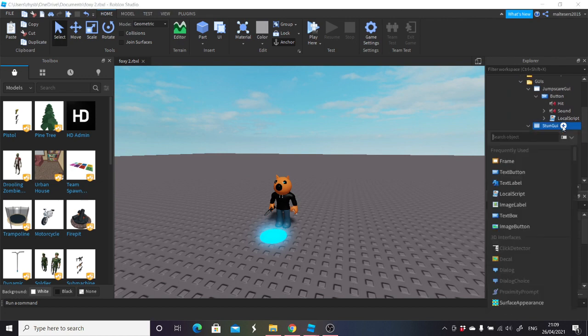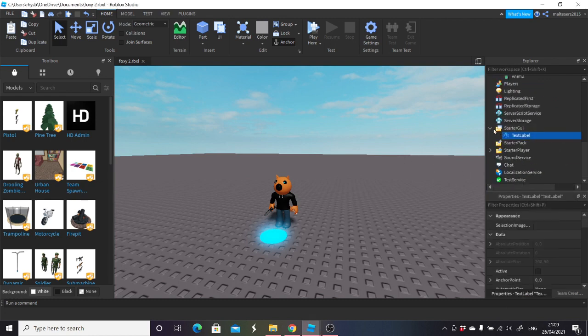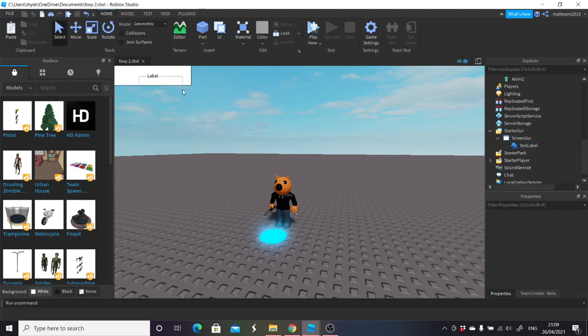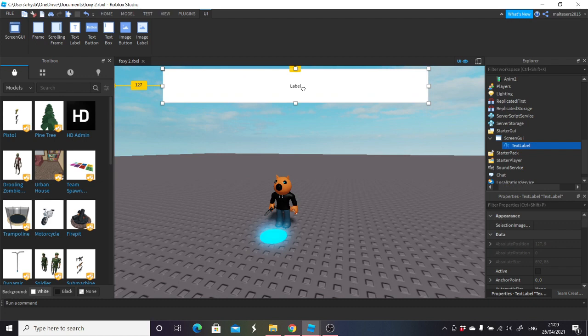What I'm then going to do is put the other script into the stun GUI into the button. Then I'm going to click a new thing on here and click a text label. First I'm going to put this text label into starter GUI just so I can see it — on here I'm also going to put a screen GUI and put it in there just so I can test it. You'll see now this text label is this one here and I'm going to make it as big as I can.